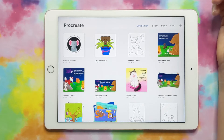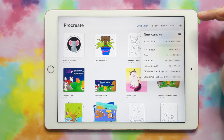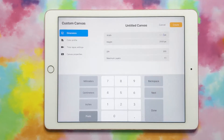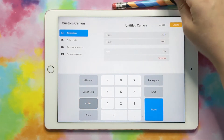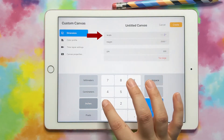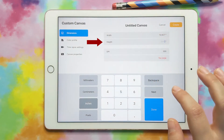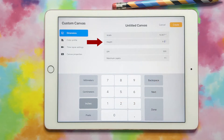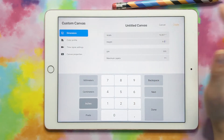Now that we know the size for our cover, we can go ahead and create our file. I'm going to press the plus sign and click the new canvas button. We want to change the width and height to inches. As we calculated, the width should be 16.825 and the height 8.5 inches. 300 DPI is good, and we can hit create.